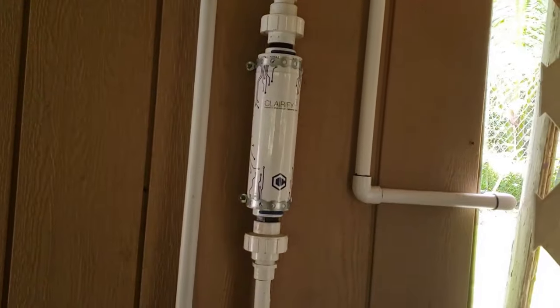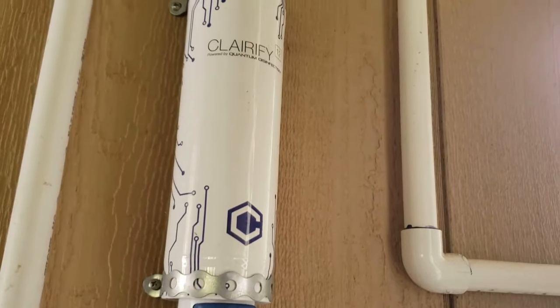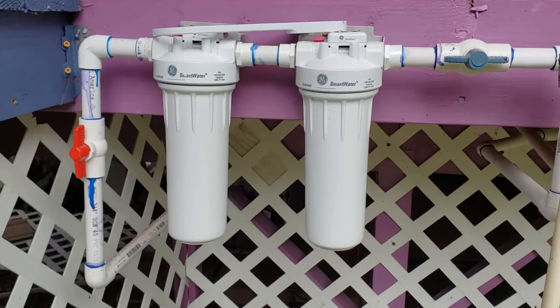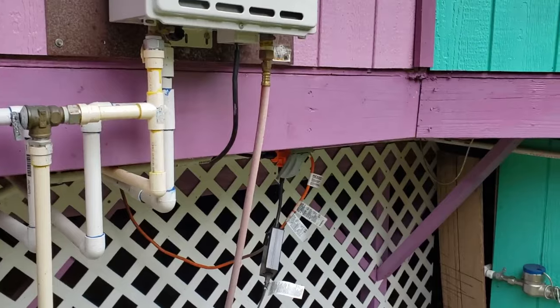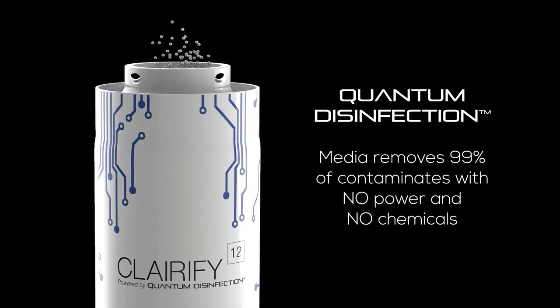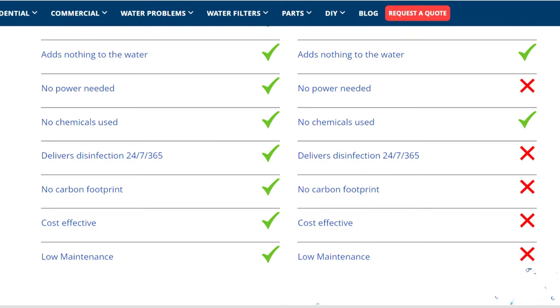Another way to filter your rainwater is with this Clarify Quantum Disinfection Filter. This is great for off-grid homesteaders — it takes no power and doesn't require any plugs or additional setup. All you need is some basic plumbing skills to get it hooked up. I make sure to have a series of pre-filters going from 30 microns down to 15, down to 5, maybe even down to 2 or lower, before the water gets to this system. It uses quantum technology to neutralize the ions of pathogens and diseases that might be found in water, killing them utilizing no power. So it's a great system if power tends to go out where you live — this works whether you have power or not.